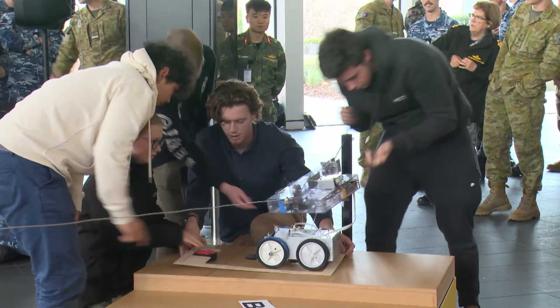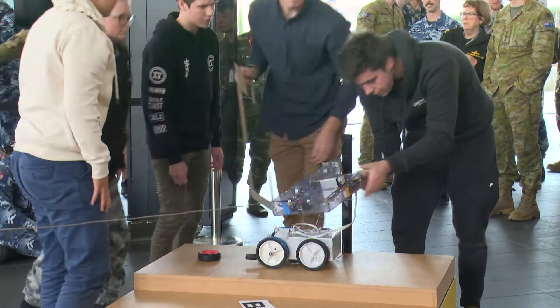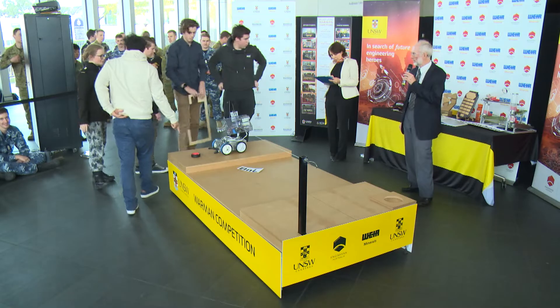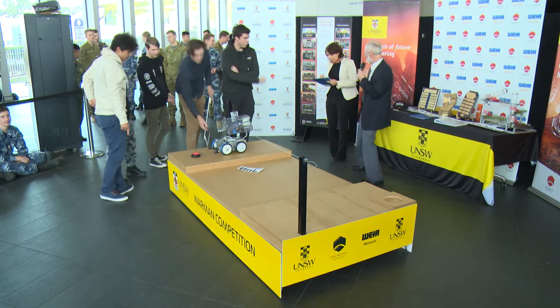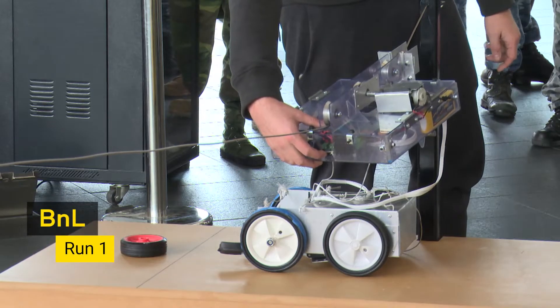One neat thing that this team has is a jig just for setting up the geometry on the deck. Everything's set with plenty of time. Your time starts now.